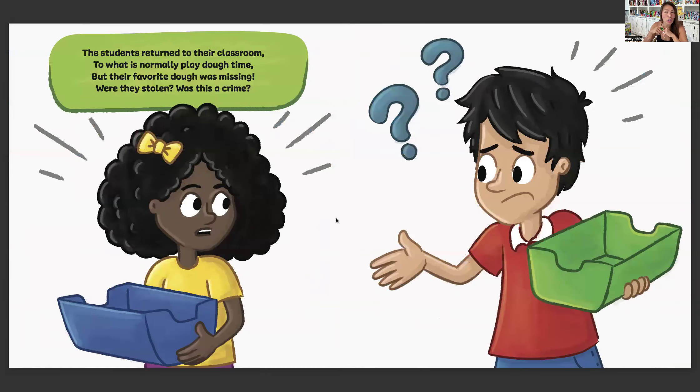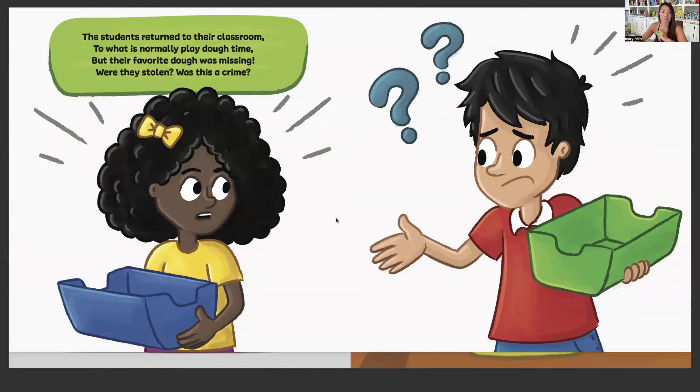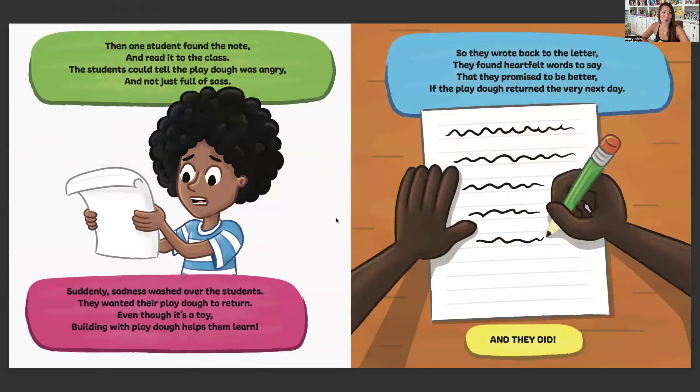The students returned to the classroom to what is normally Play-Doh time. But their favorite dough was missing. Were they stolen? Was this a crime? Then one student found the note and read it to the class. The students could tell the Play-Doh was angry and not just full of sass.